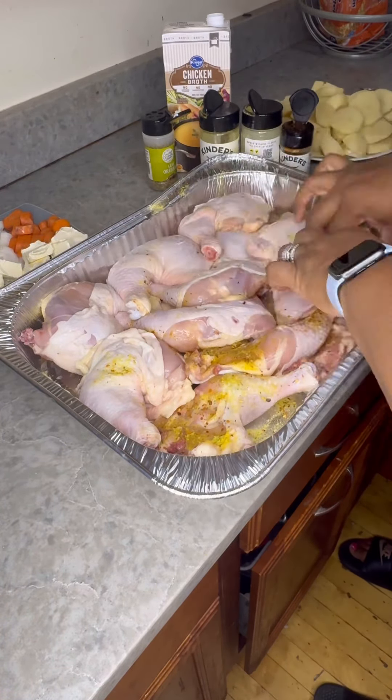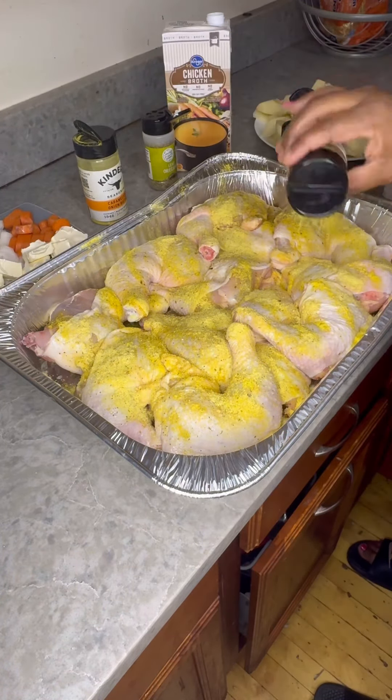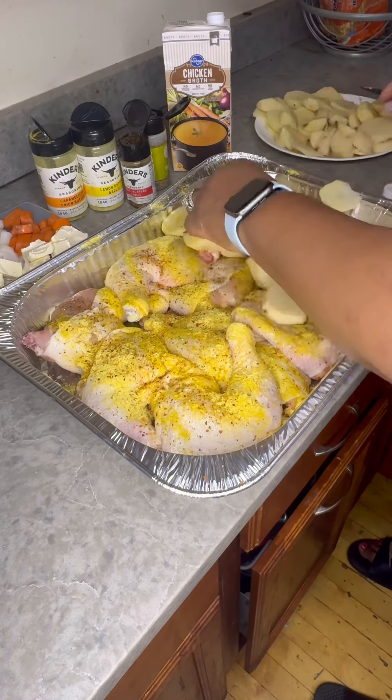You see me here just seasoning my chicken. I'm using the Kinder seasoning: the caramelized onion butter, the lemon butter garlic, jalapeño garlic, and a little oregano. You can use salt — it's optional.